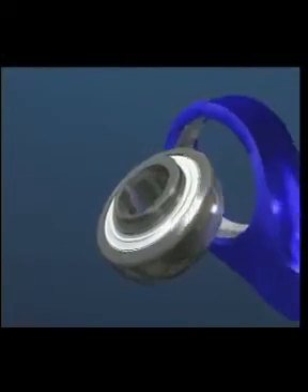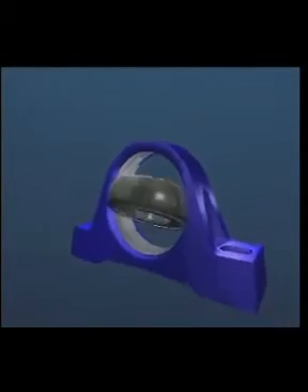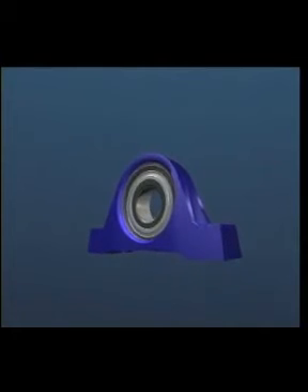The sphered outer diameter of the bearing fits into a matching sphered bore in a range of housing types, which can be made of cast iron or pressed steel. It's a simple and economic bearing solution applicable to many industries.